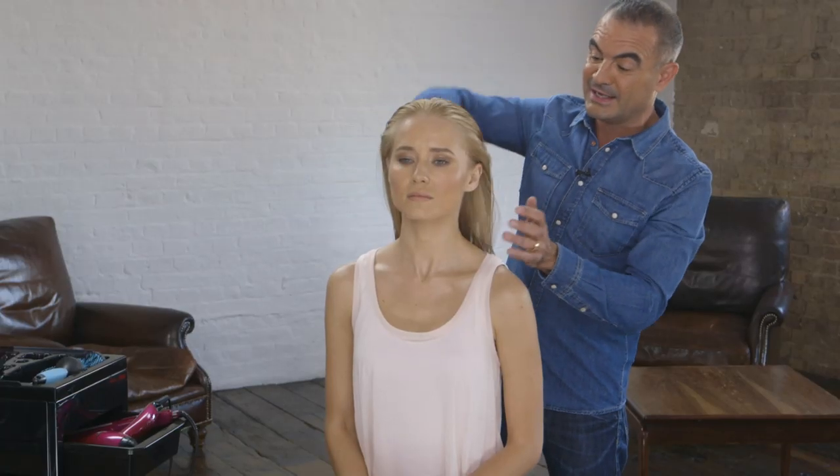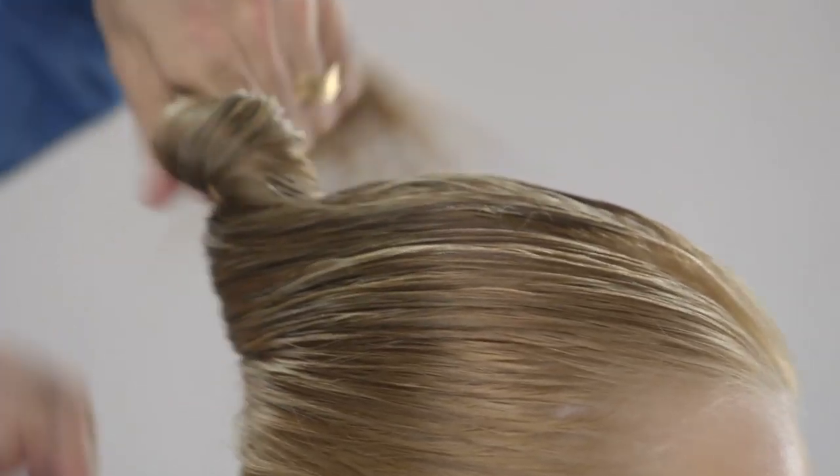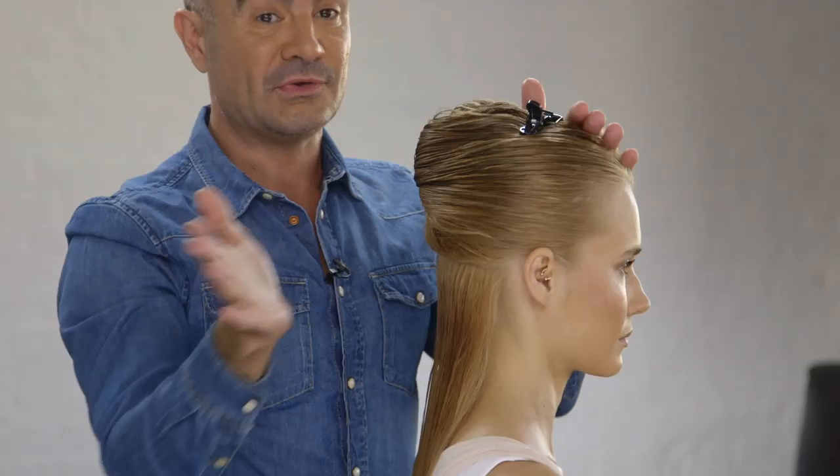And then we'll start to section the hair. Use a section clip to securely fasten the hair in place. You can forget about all the hair on top and just concentrate on the section on the underneath.